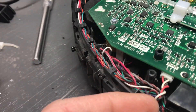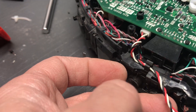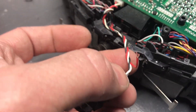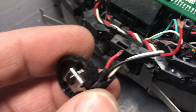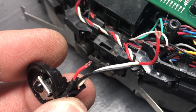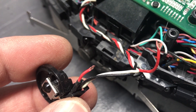It looks like this wire actually runs into a connector on the circuit board, so I should just be able to pull it out and replace the wire. Looking more closely, it appears the wire got pinched — that doesn't look like wear and tear, it just looks like it got pinched in something. So I'll see what I can do to fix it.